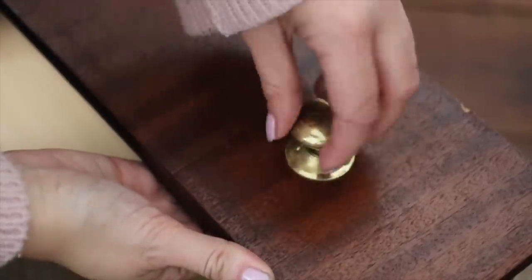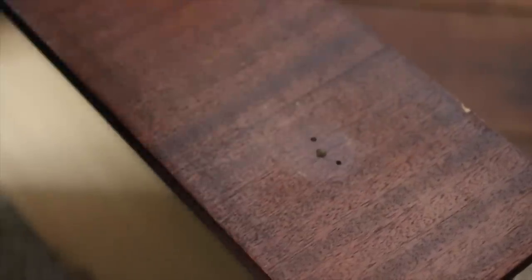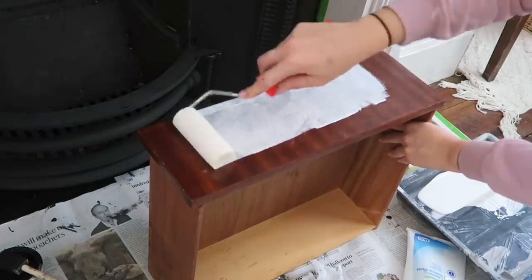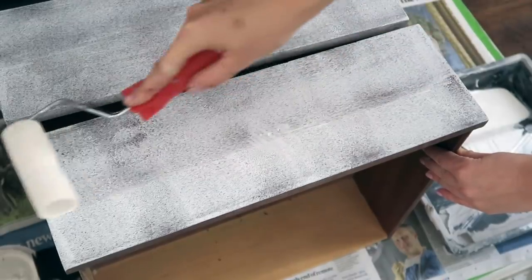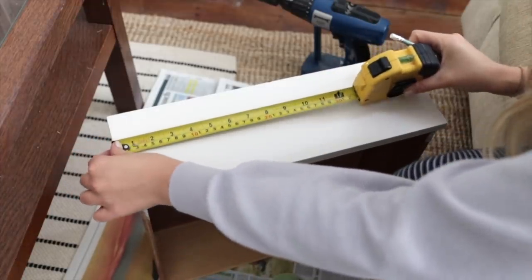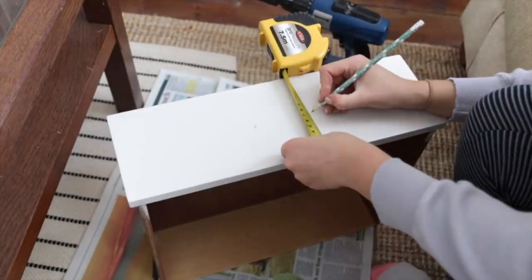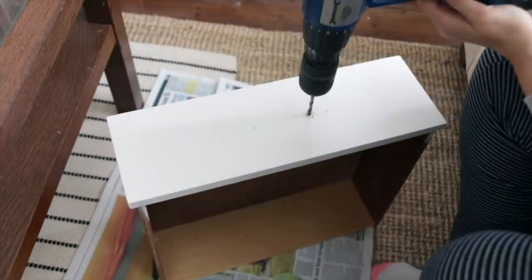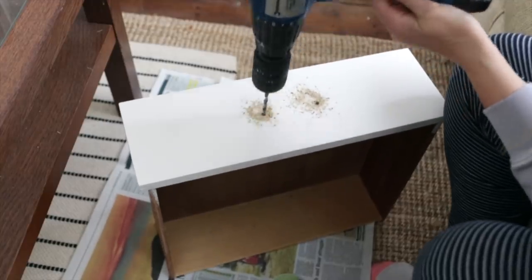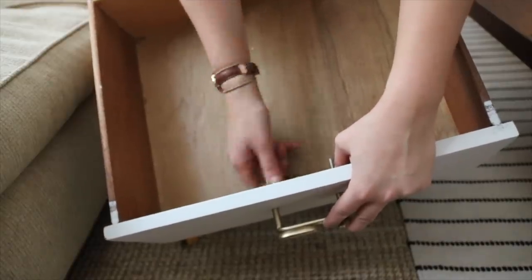I started by removing the old handles, which came off with a simple twist. The new handles would be positioned slightly differently, so I had to fill the original holes with some wood filler before sanding and priming the surfaces of the drawers. I used a small foam roller to coat each drawer front with primer, then coated it in a warm light gray paint — the same as I used on the fireplace. I left them to dry overnight. When they were done, I used a drill to create holes for the new longer drawer pulls. To ensure they were centered perfectly I used a tape measure and marked the correct points with a pencil before drilling. I placed the handles in alternating directions to add a bit of interest.